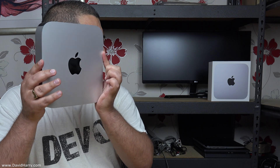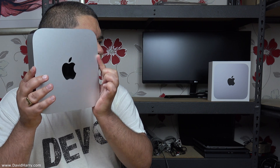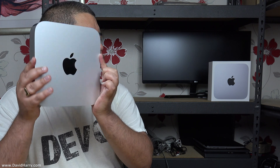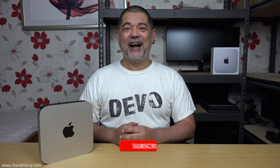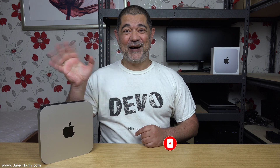Before I shoot off, I think this little Mac Mini wants to say something to my PC in the corner: 'Hello, Mr. i9 PC multimedia machine that Dave uses for all of his video editing and music production and basically all of his heavy-end tasks — all you're going to be fit for from here on in is to record my HDMI output, you loser.' Anyway, I'm David Harry — thank you very much for watching this video. Take care and goodbye now.